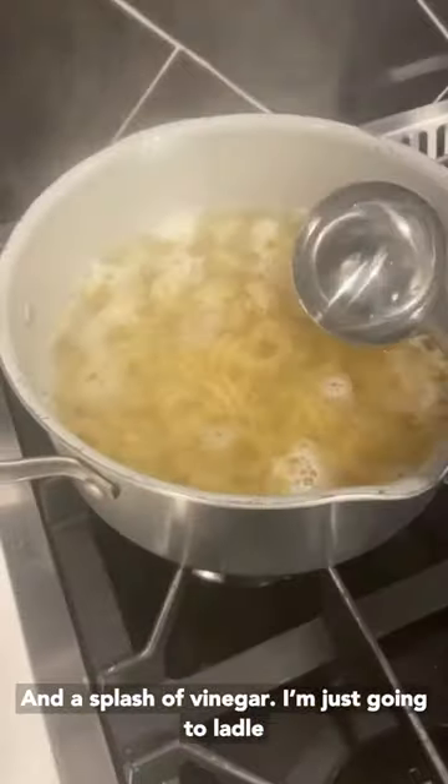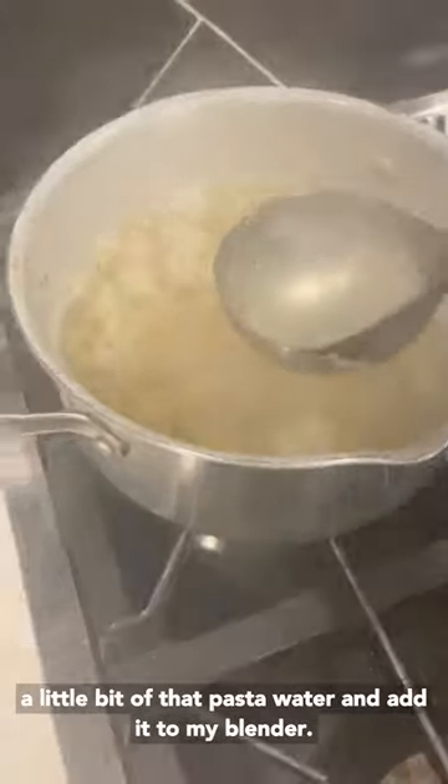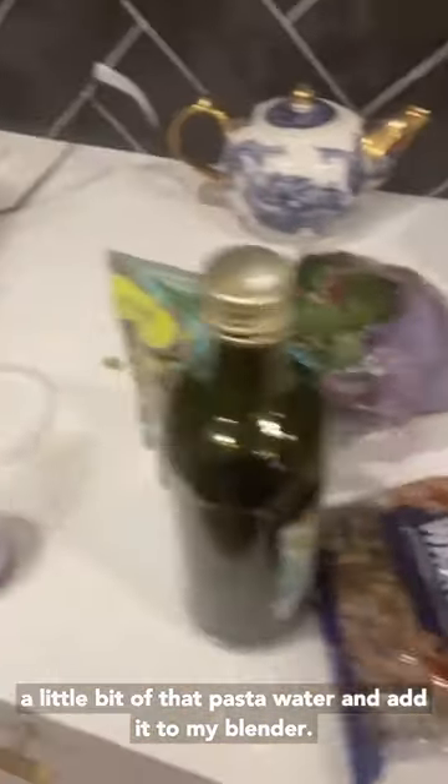I'm just going to ladle a little bit of that pasta water and add it to my blender.